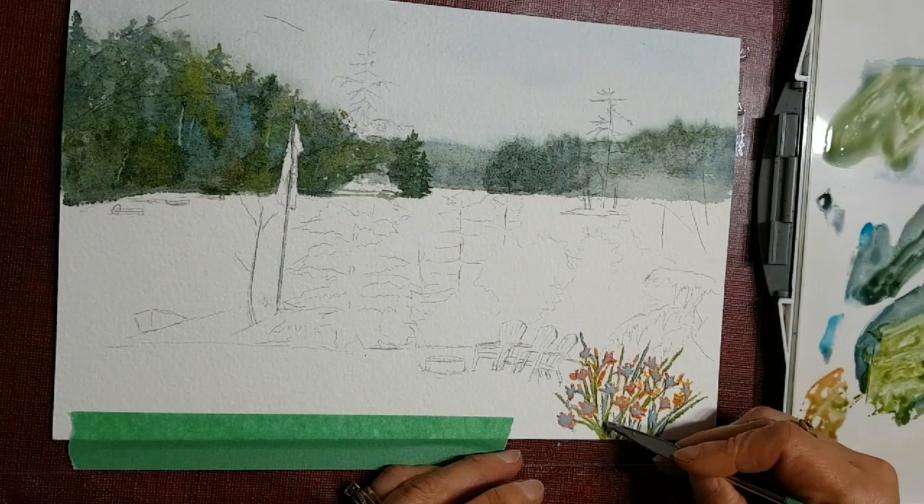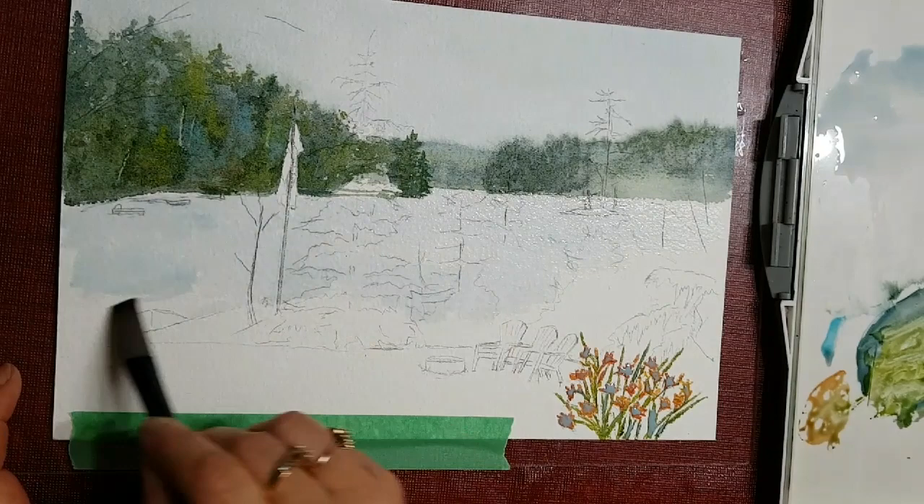Now I'm putting masking fluid on those foreground daylilies so that I can paint around them easily, or paint right over them.